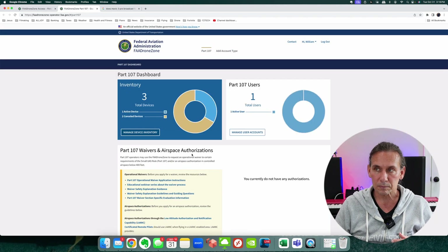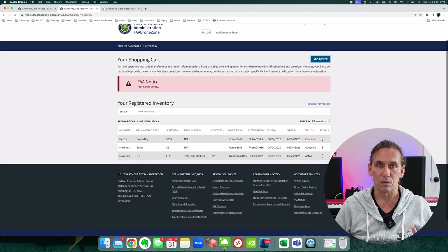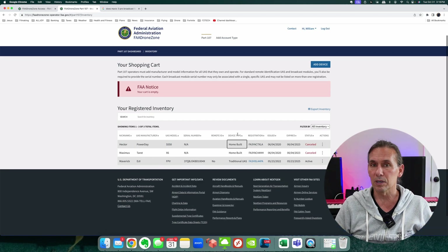I go to the FAA DroneZone Services icon, which takes me to a page where I can launch the Drone Owners and Pilots Dashboard. Once I get here — I'm a Part 107 pilot and also a private pilot, so I've got lots of different things in the FAA I have to deal with — this dashboard is where I go to add a new drone. I'll click 'Manage Device Inventory.' The cart is empty, which is fine.